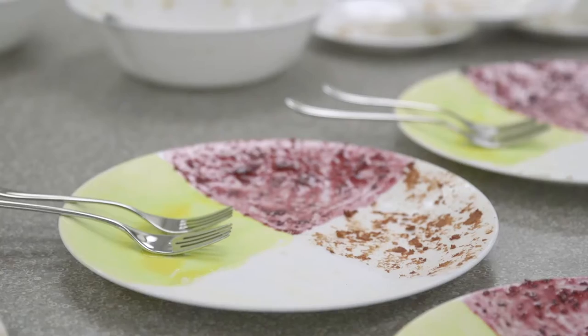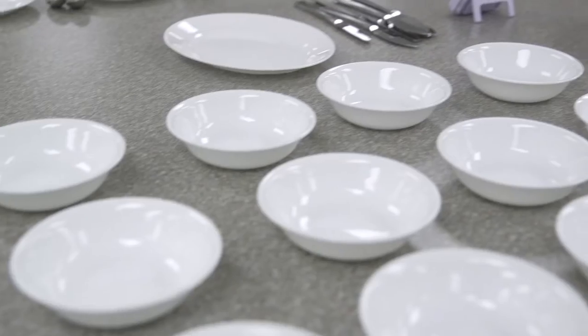Hello, I'm Christopher Carlson here in the Dish Lab at Whirlpool Corporation's Institute of Home Science. Here are a few more tips that can help you get the best results out of your dishwasher.